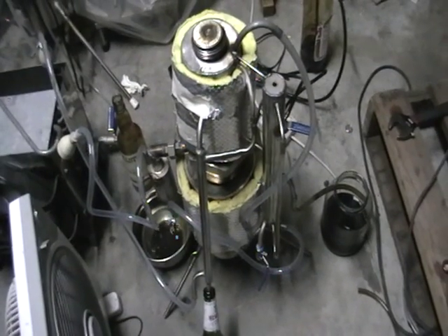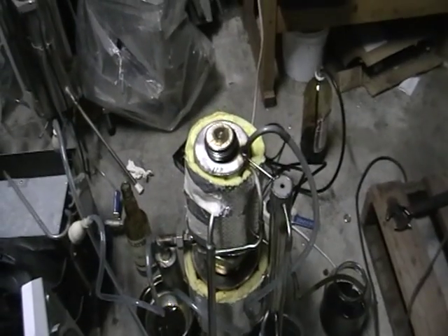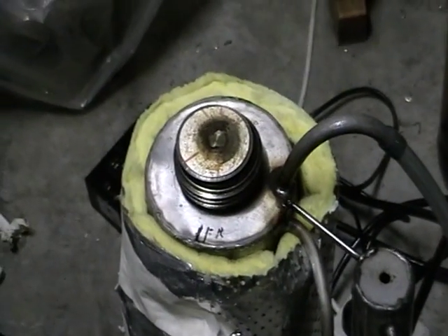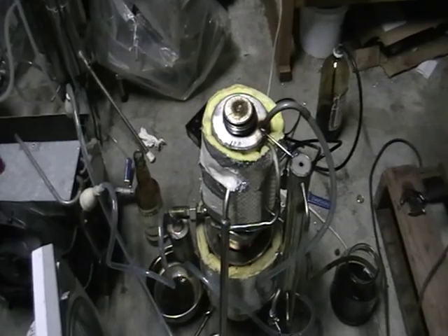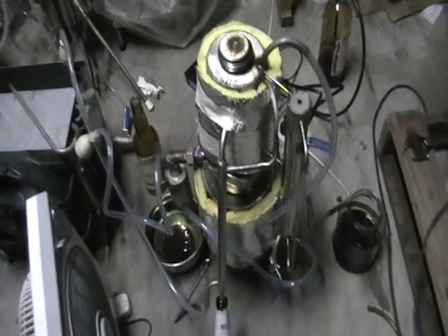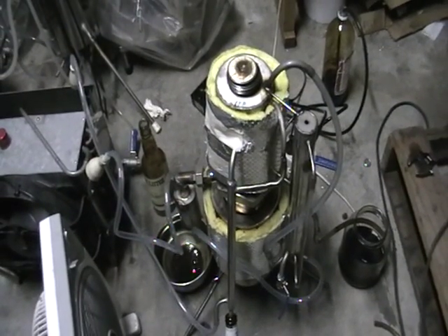Currently it does three fractions. I will build another column for the petroleum and install it here, so it's going to divide into four fractions. We're dealing with everything the same way as we would deal with crude oil — the process is called high-temperature destructive distillation.